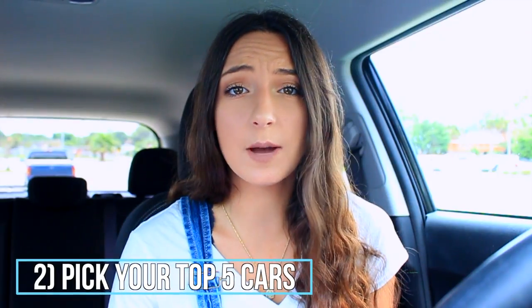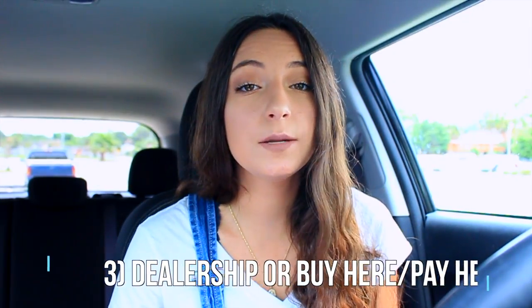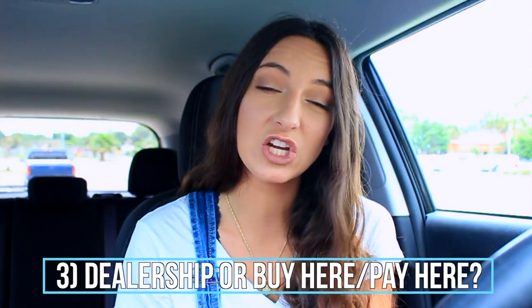Once you get there and start testing cars and looking at the financial aspect, your price point may shift depending on how much you can put down, how much you want to pay per month, or how good your credit is — so have a realistic budget. My second tip is to pick out your top five cars. Having your top five picked out makes it a lot easier so that if you don't get approved for your first choice, you know you have other options. My third tip is to decide whether you'll go to a dealership or a buy-here-pay-here place. I went to a buy-here-pay-here — CarMax — and they were super affordable and worked with me really well.